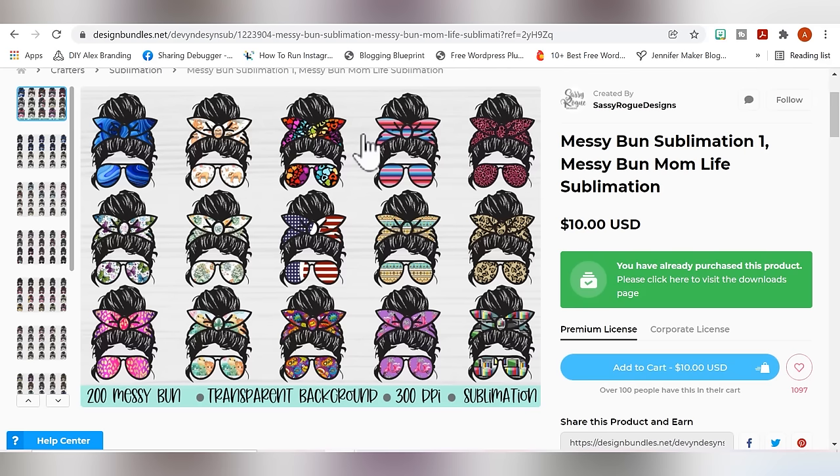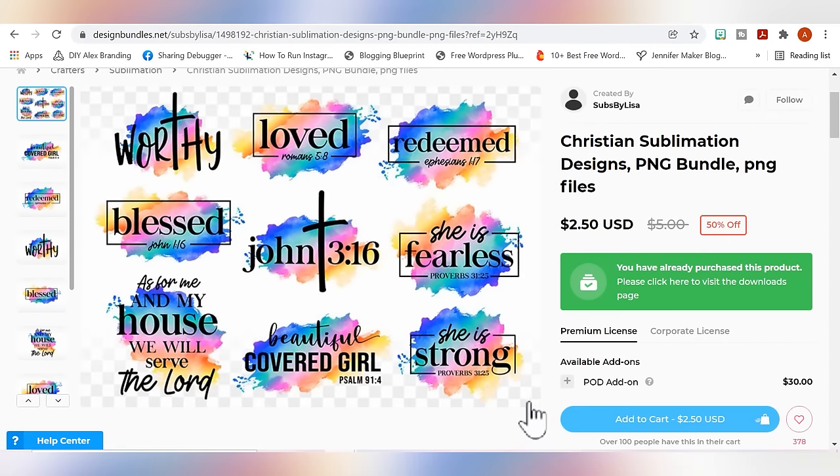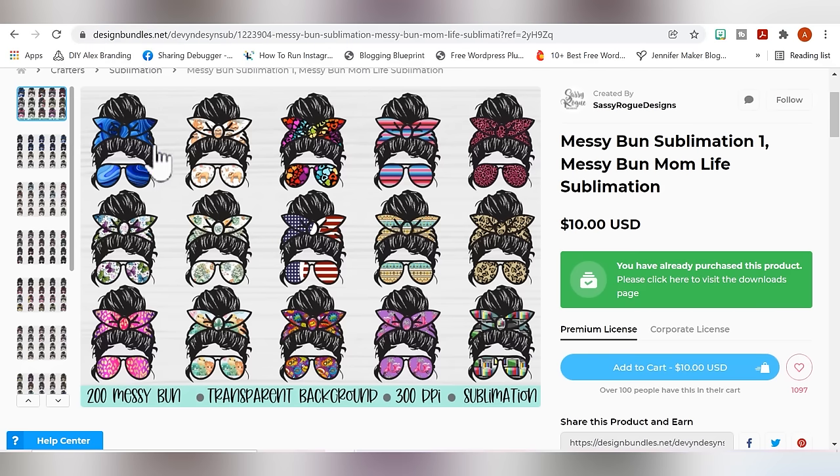Now let me show you an example of a type of file that's not going to work as well for printable HTV. A design like this — though these are very pretty and I would love to use them — having these little pieces that are off to the side are going to turn into a bunch of tiny cuts, and honestly they're going to be a nightmare to cut on printable HTV. Because these don't have defined edges and all of these little offshoots are going to make it really, really tough to cut on printable HTV and get over to your final design.